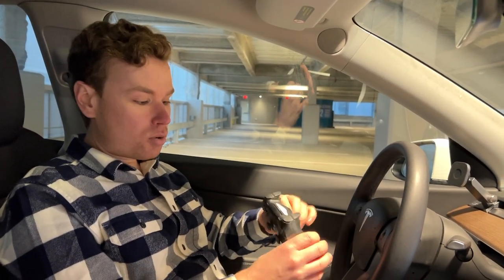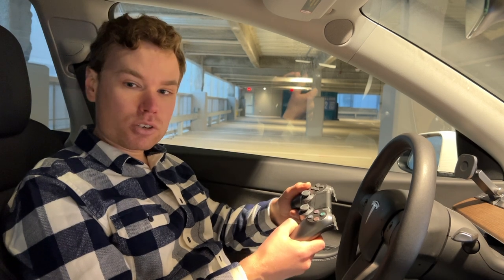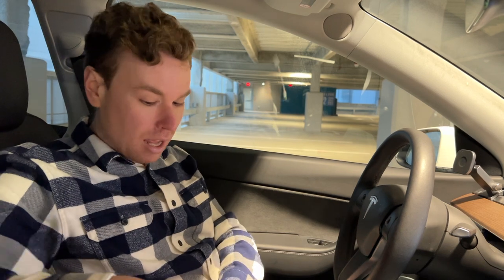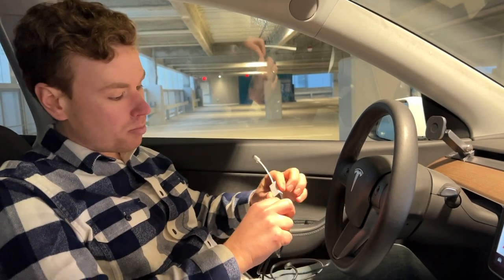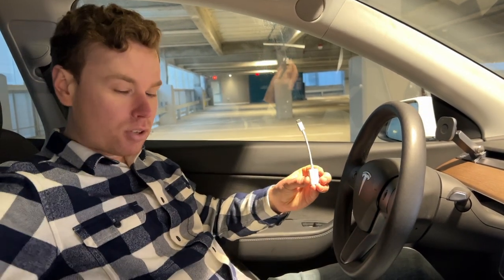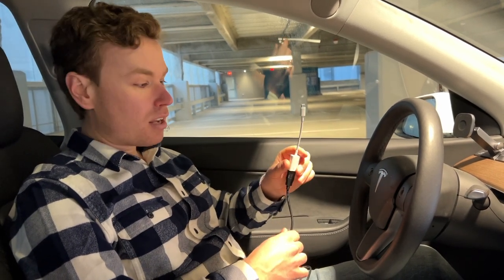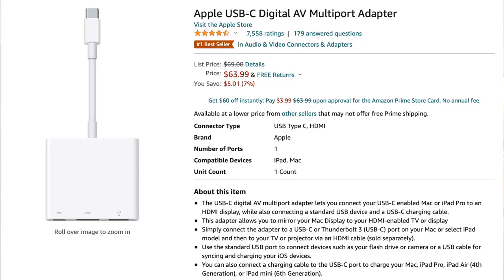We're going to use these controllers because one, we already have them, and two, I like the fact that it's hardwired - I don't need to replace batteries. I can leave these in the car since we're no longer using that console anymore, so I get to recycle something we otherwise wouldn't have used. To get these connected, I'm going to use existing cords and adapters - a USB to USB-A cord that came with the controller, and an Apple USB-C to USB-A adapter. Apple removed a lot of the ports on their laptops so we can repurpose these.